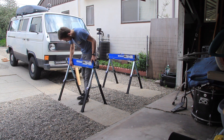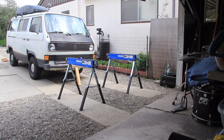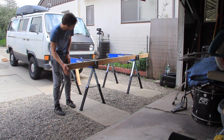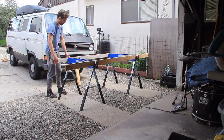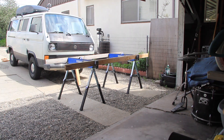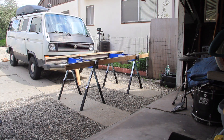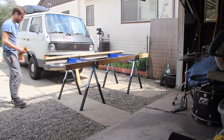After I set up my sawhorses, which is the first step in this project, I went ahead and grabbed one of the 2x4s, made sure it fit, kind of lined everything up, and then I took the second one, the third one, and the fourth one, and I pretty much just teed these 2x4s up so that I could attach them with screws.